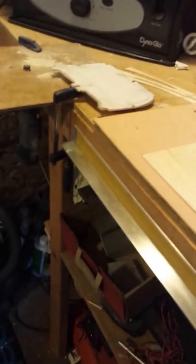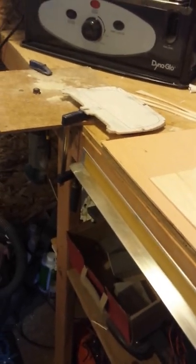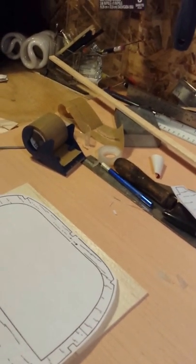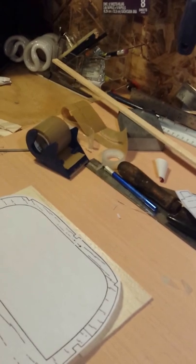Welcome back to the shed. I'm going to show you how I put these formers together. I'm going to be working on F14. What I did was I cut a couple of sheets of 4-inch by 8-inch balsa to the approximate length, and what I'm going to do is glue them together and get them ready to cut out that form.